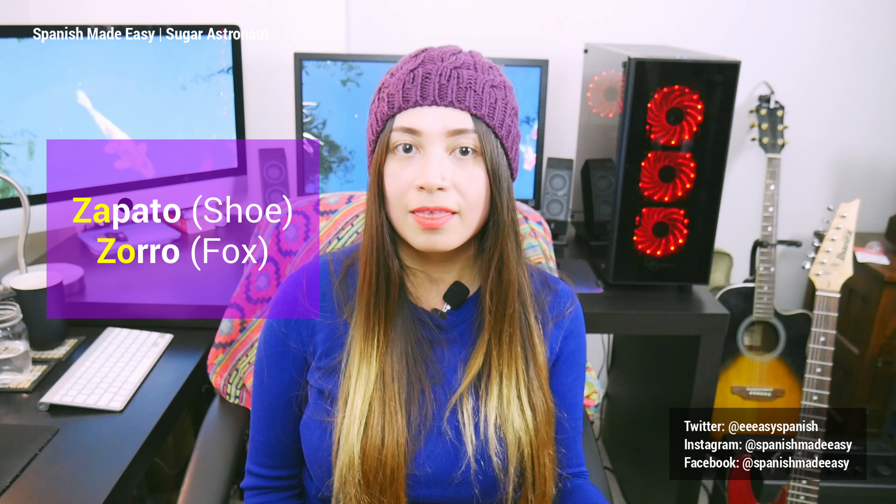For example: ZA, ZE, ZI, ZO, ZU. For example, zapato or zorro.